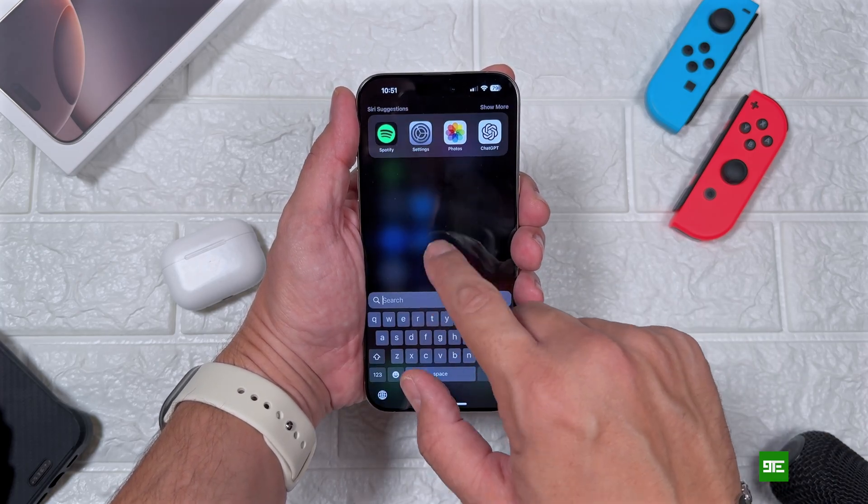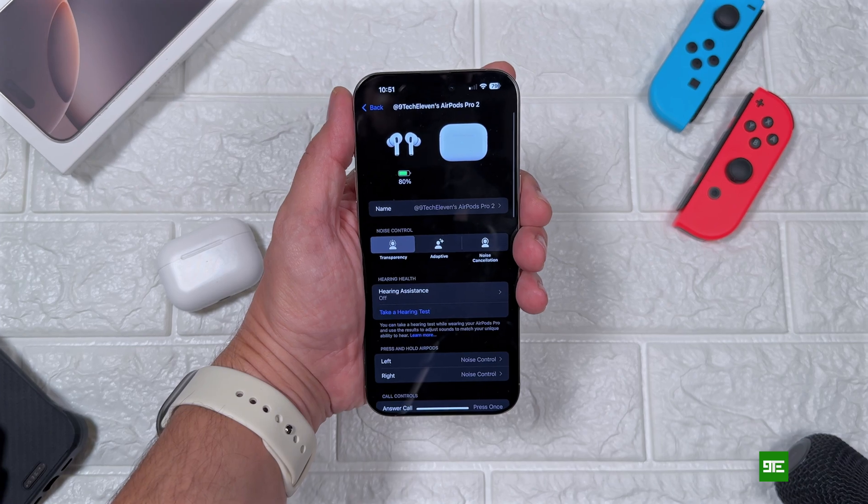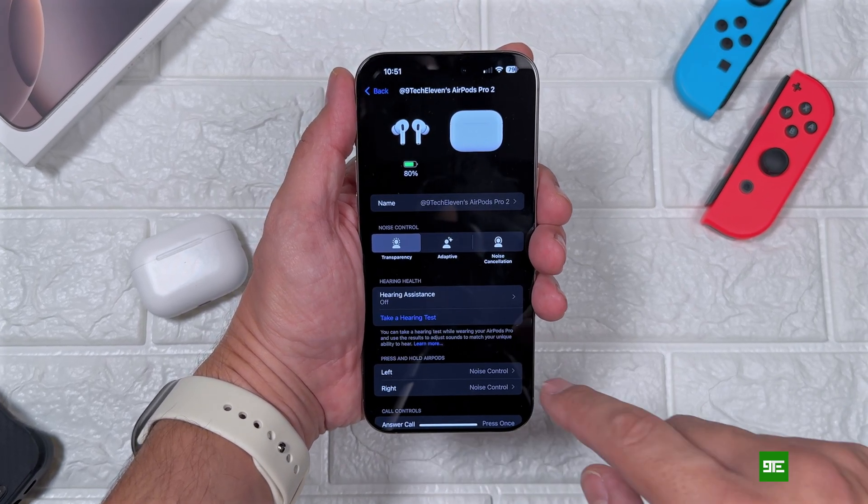Apple has released iOS 18.1 RC, which means that the highly anticipated hearing assistant feature has arrived with your AirPods Pro 2. Let's go through the setup process together.